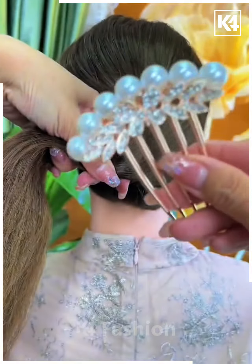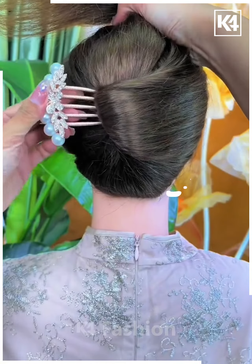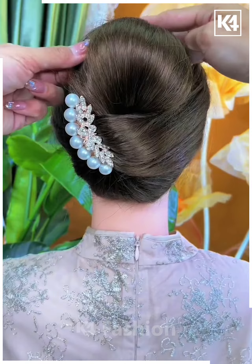For the next one, tie your hairs nicely and then pull it inside out with the help of a hair clip. Now roll it nicely as shown, then fix your hairs nicely. Take the remaining hairs and pick up the bun — it's done.